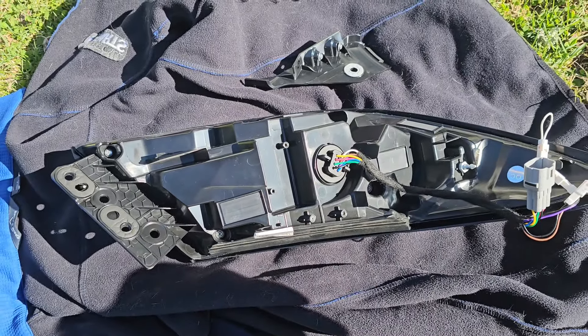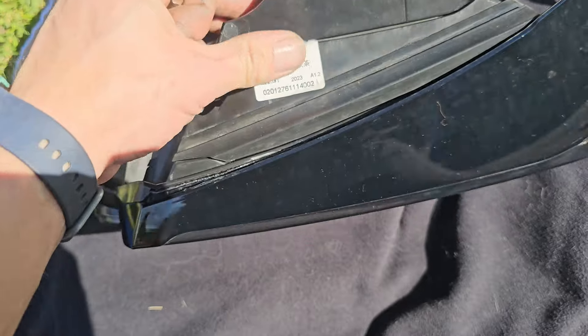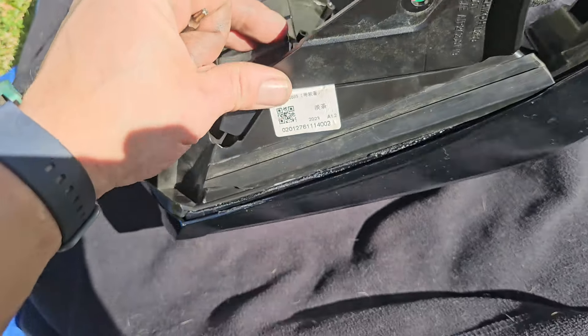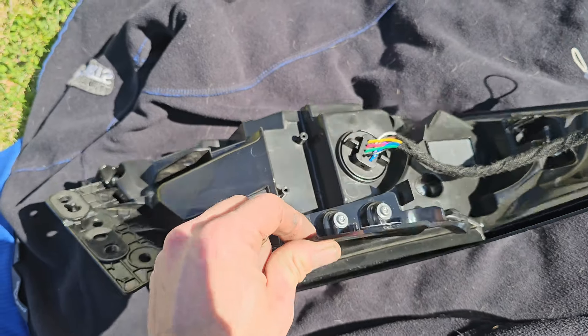Alright, I'm going to put this on and be right back. Beautiful. Up to you if you want to leave the QR sticker on — I did because I'm pretty lazy. So let's go get these ready to go in.